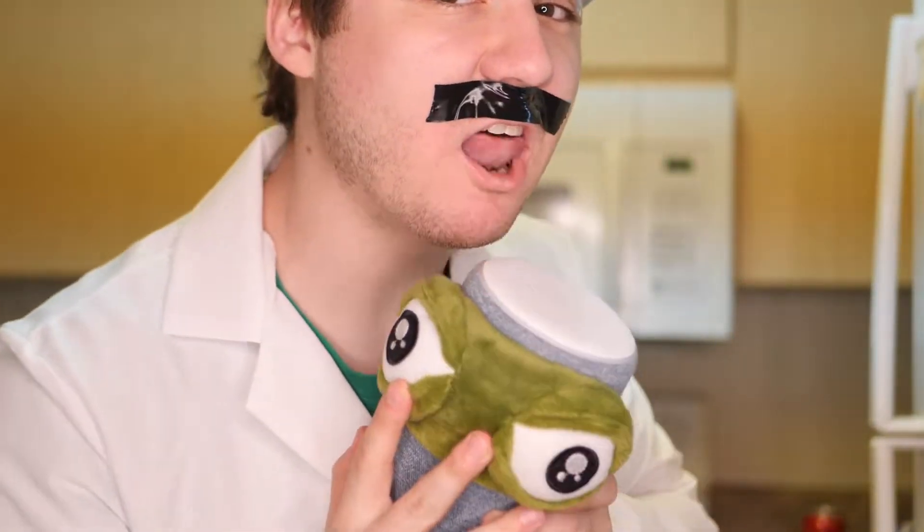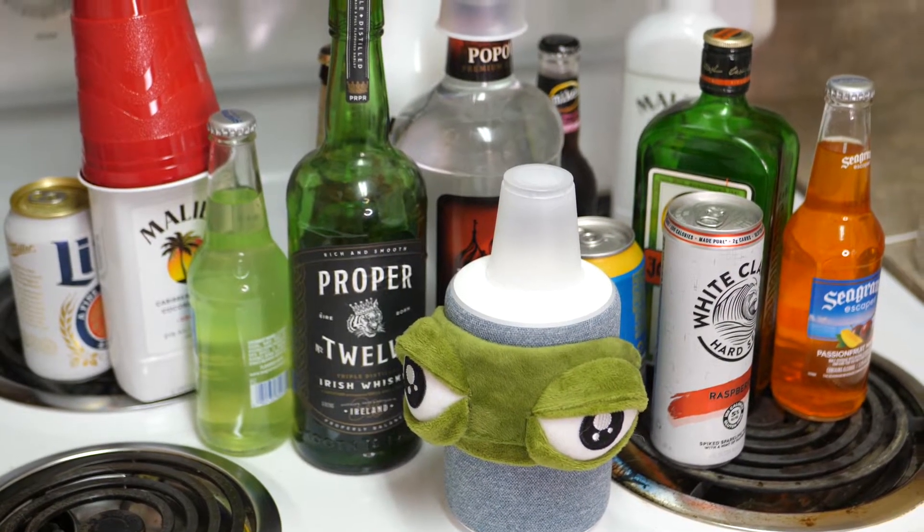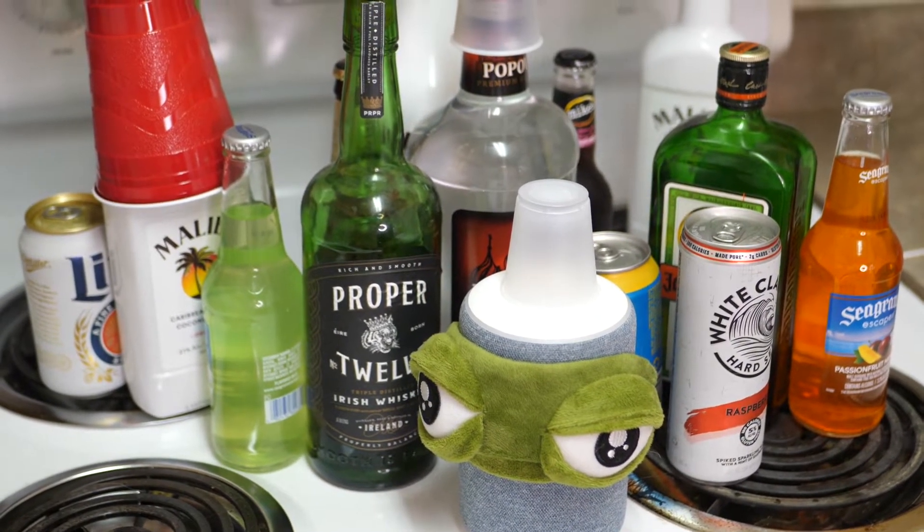Welcome back to Raccoon Labs where it's currently day 69 in teaching Alexa what it means to be alive. On today's episode, we're going to be teaching her how to drink.